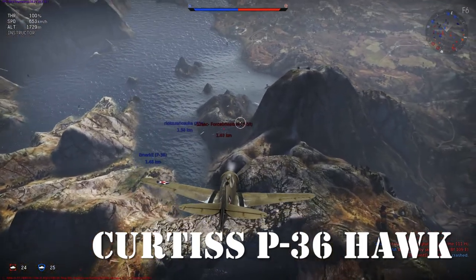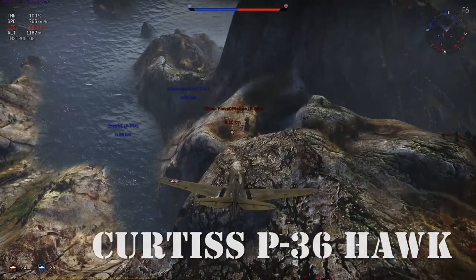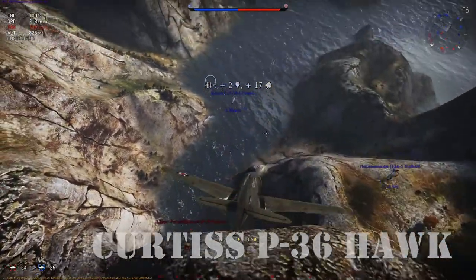Hey there, pilots! This is Dauntless Sam, and today we'll be looking at the history of the Curtis P-36 Hawk and its flight characteristics in War Thunder.